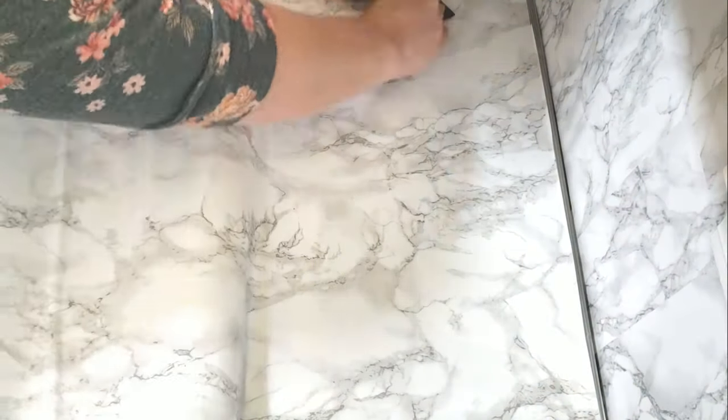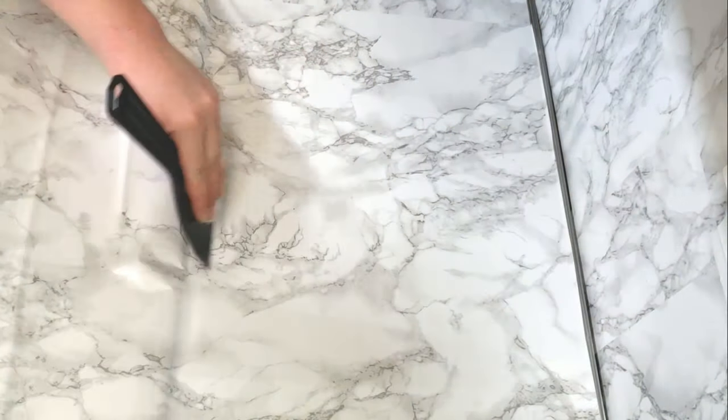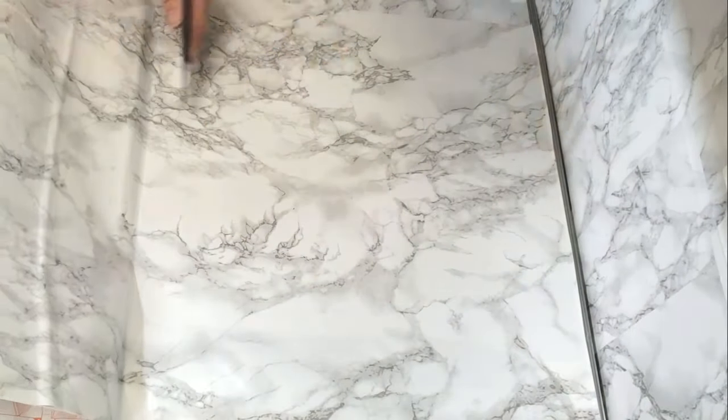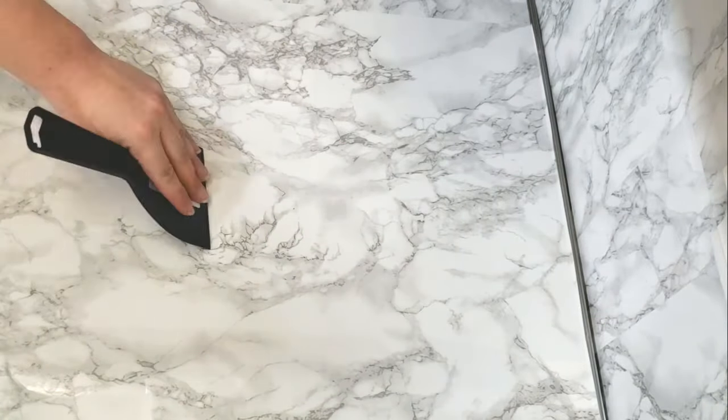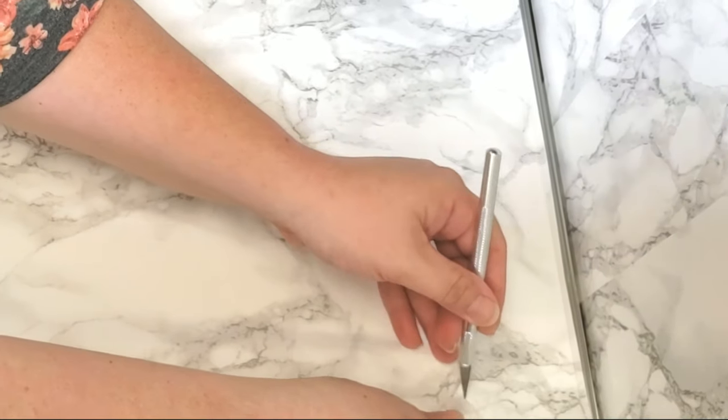With my other hand I use the spatula and slowly go from that inside corner outward, using it like a squeegee to smooth out all the air bubbles. Once the first section is smoothed out, I pull on the paper to release another inch or so and work on smoothing that section. If you mess up, just lift the contact paper a little and use your spatula to work the bubble out — it's pretty forgiving as long as you don't let it fold over and stick to itself.